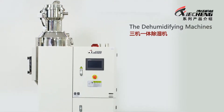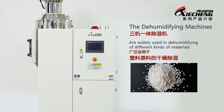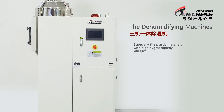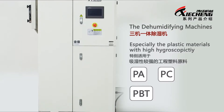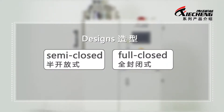The dehumidifying machines of Shia Chung are widely used in dehumidifying of different kinds of materials, especially plastic materials with high hygroscopicity like PA, PC, PBT, PET, etc. The designs can be divided into semi-closed or full-closed.